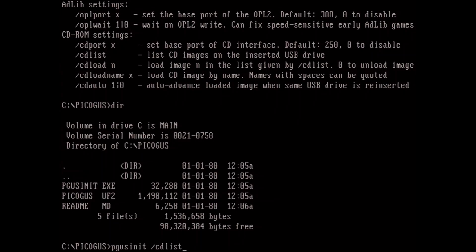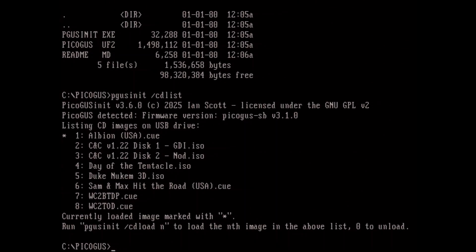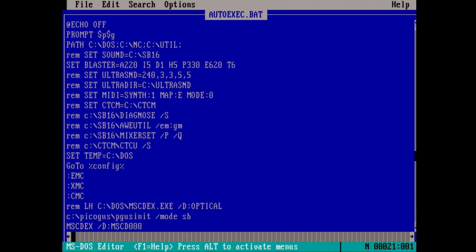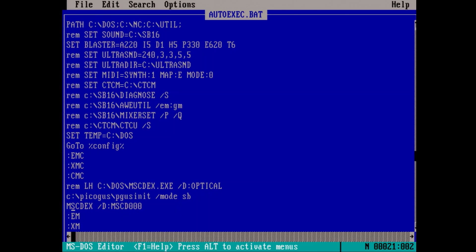Once you have that flashed and your configuration set up, you can do the CD-List. Now let me show you the autoexec.bat and config.sys setup that I did. We've got this MSCDEX line with the options specified on their wiki. I'm not sure if this is required, but I also ran pgus init setting it to SoundBlaster mode before the CD-ROM was loading. The CD-ROM support is only available in SoundBlaster or USB firmware modes — you can't use it with the Gravis UltraSound or some of the other modes they have.